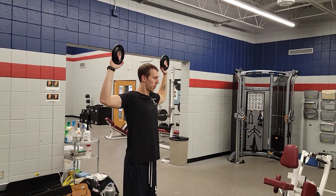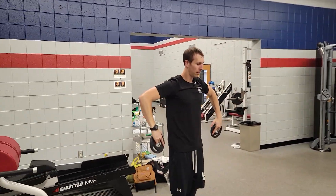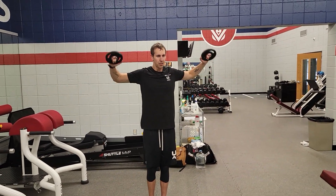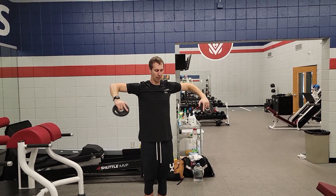You're going to reverse the pattern back down, so bring your elbows down to a 90 degree, turn, extend back down. So again: up, hands to the sky, up as high as you can, reverse the pattern back down, always trying to stay at that 90 degree with your elbows.